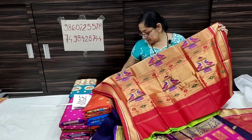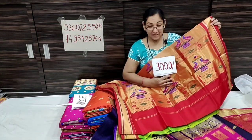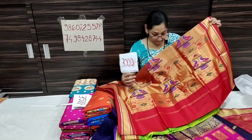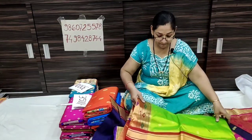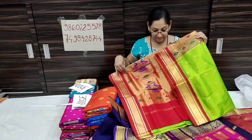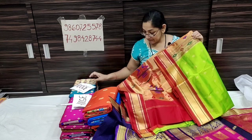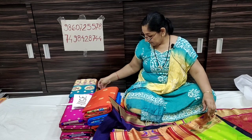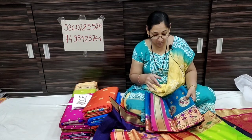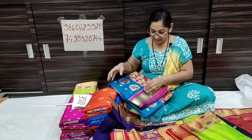The price is ₹3000. It is shipping free. It is very beautiful. It is a blouse piece contrast. The price is only ₹3000. Please share this video. The color is very beautiful. The contrast is pink.